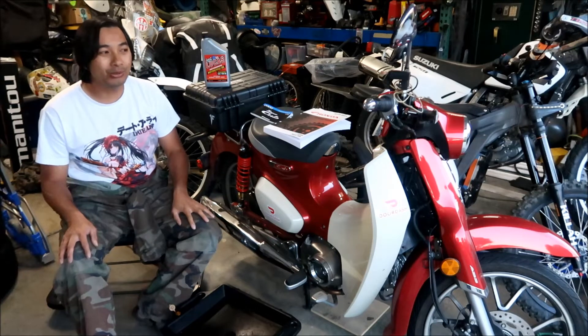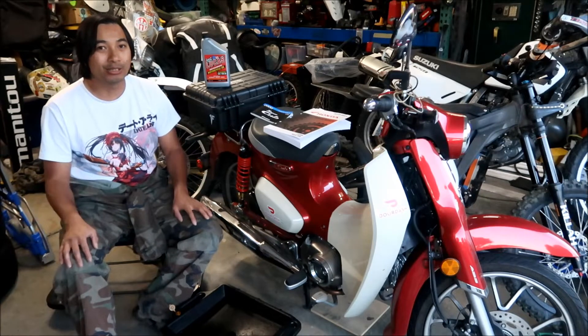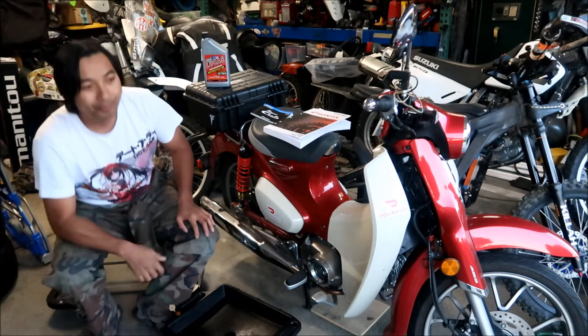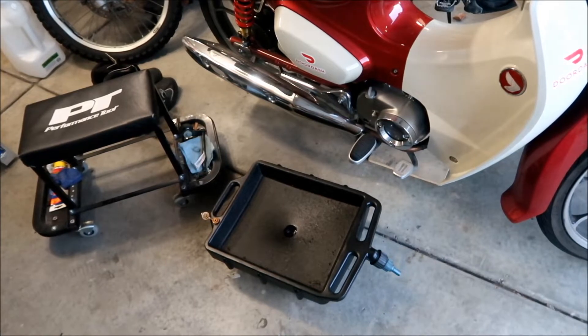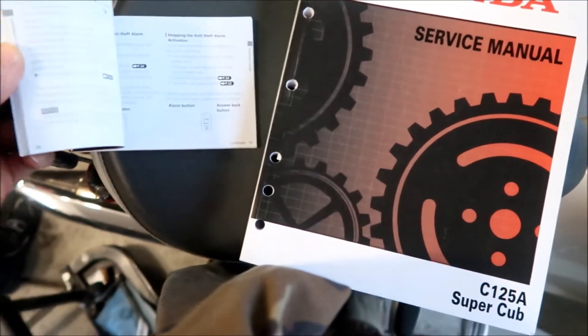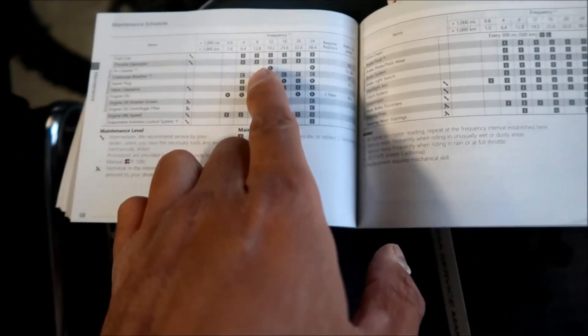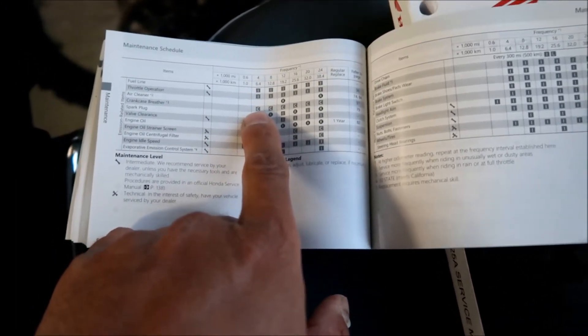Let's take a look at the manual real quick and then we'll go do this oil change. In this video I'm only going to change the oil — we're not going to clean the oil filter screen. That doesn't call for that at this maintenance interval. Looking at the maintenance schedule in the 2020 Super Cub owner's manual, at 4,000 miles the only thing you have to replace is the engine oil. The crankcase breather you have to clean — I might shoot a video about that.